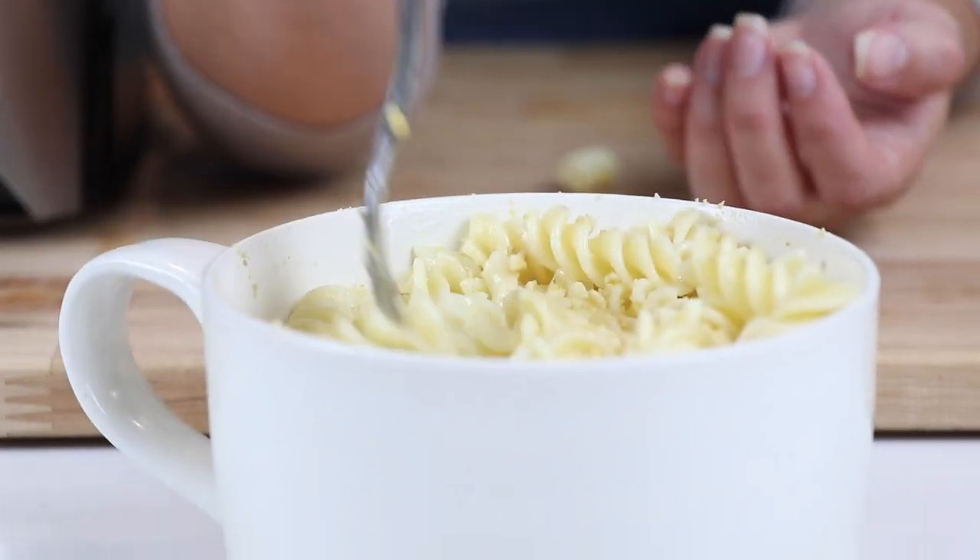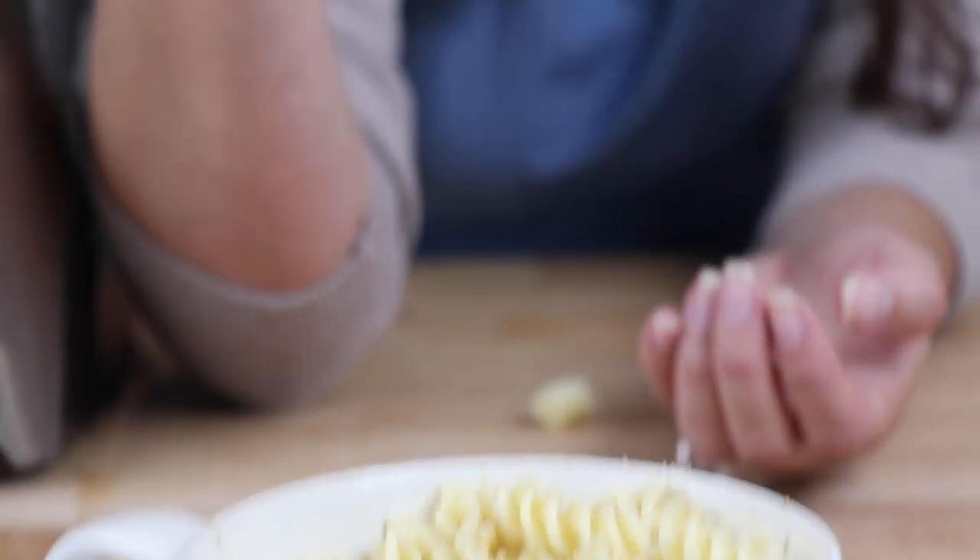It fell in my mouth. This is really good. It tastes legit cheesy. It's awesome. Like a bungee cheese.